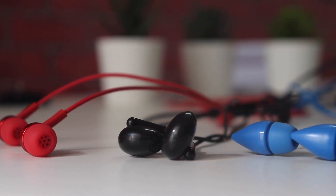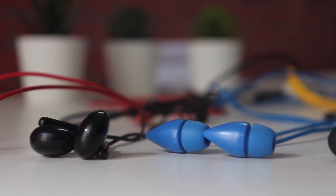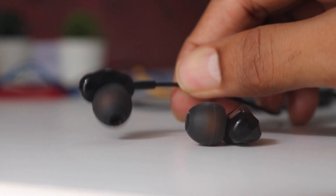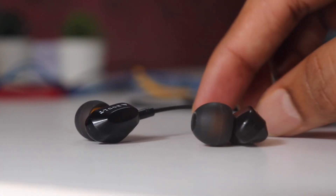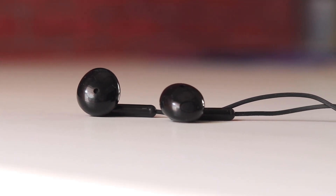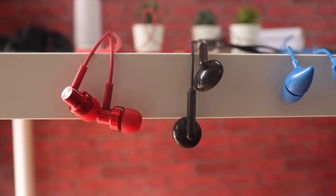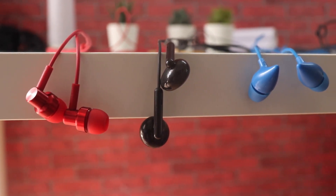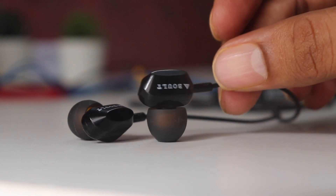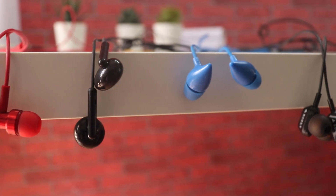Now let's talk about fit and comfort. All of these have some different weird shapes, especially the Boat ones. The Bolt also has a different look, maybe to house the dual drivers. Realme has a half in-ear design versus the Redmi's typical in-ear design. I didn't have any issues with any of these except for the Bolt — it has a weird shape so it doesn't fit well in my ears and the comfort could be better.